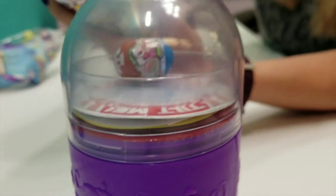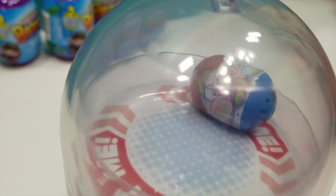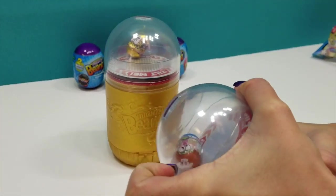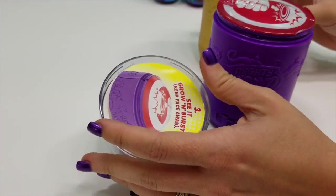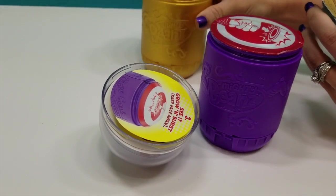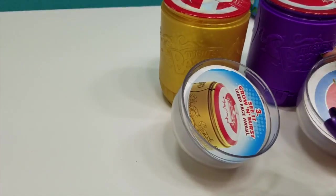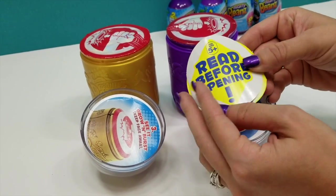Easy tear strips. If you want to release — let me out. Pull. Okay. So that one is done. The tops take a little bit of effort to pull off, so you might need your parents' help for that one. This says read before opening — a good tip.